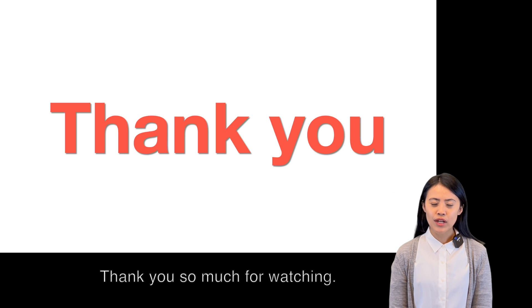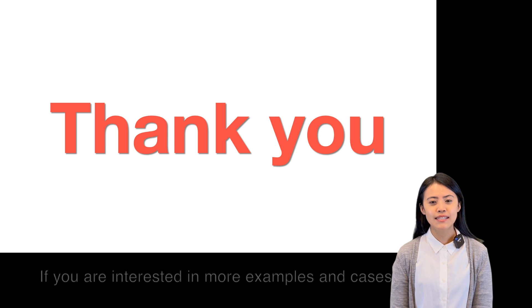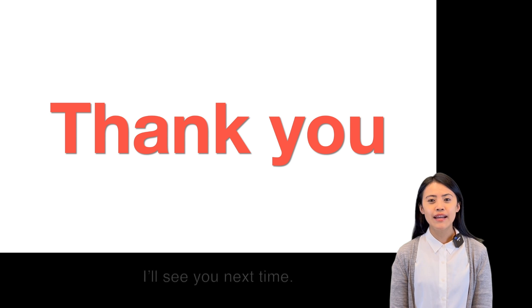Thank you so much for watching, and if you are interested in more examples and cases, don't forget to click subscribe, and I will see you next time.